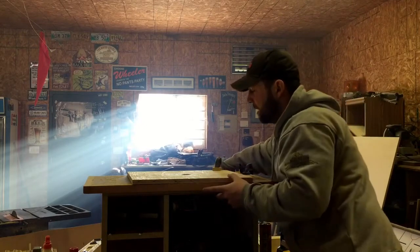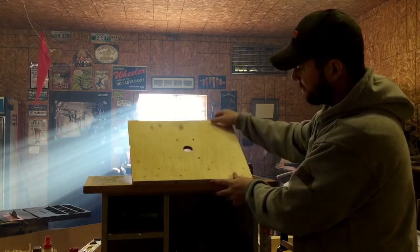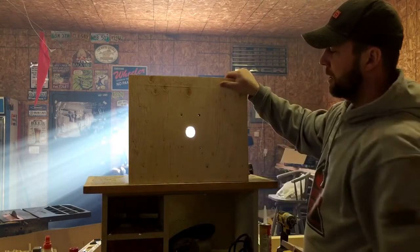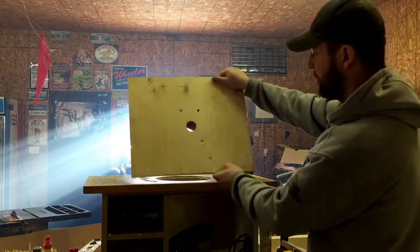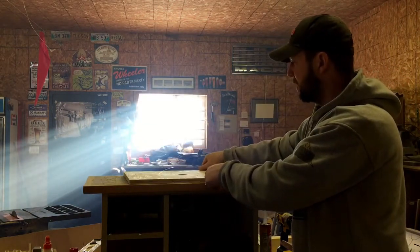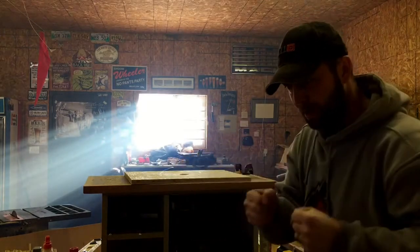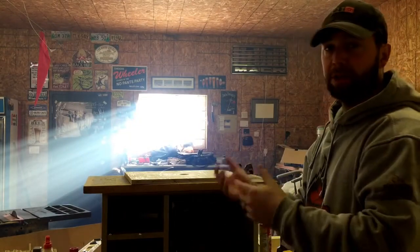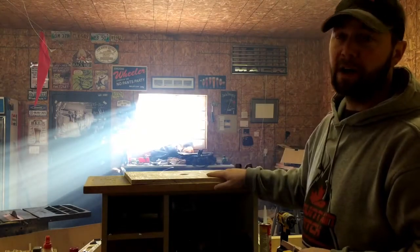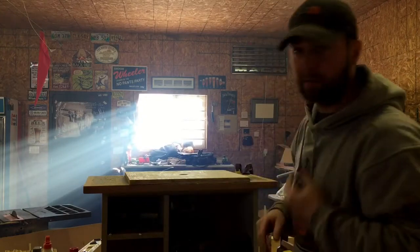So what you end up with is your router that pokes through here, and then you have a nice table router so that you can pass a quarter-round bit or whatever you need and just pass your material right into it. A lot easier than grabbing it and going around your material, clamping, wondering where your clamps are going to be, and switching out. Found this is a lot faster — once you have it set up, you can just keep using more and more material. So that's my fix. Call me MacGyver.